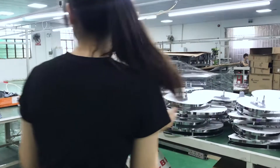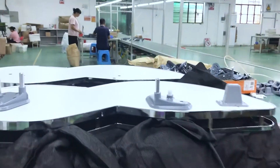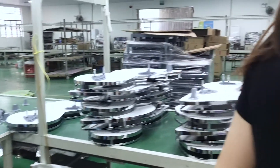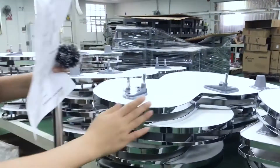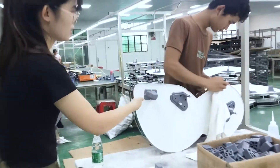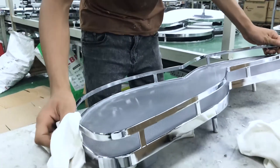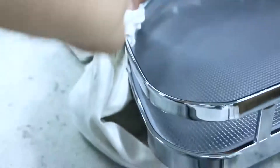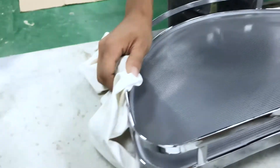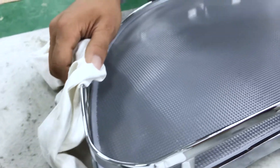After our workers install our accessories, we will have to wipe our finish to be clear and clean. Here are our workers — they are wiping the finish to be clean and clear. You can see our anti-damage finish, and it has to be a clean finish.